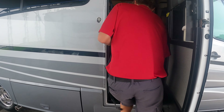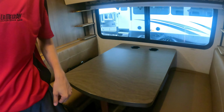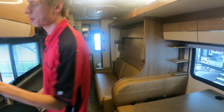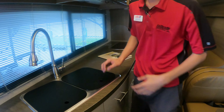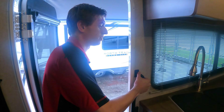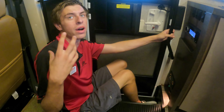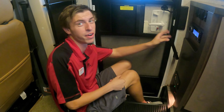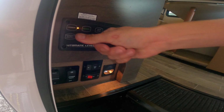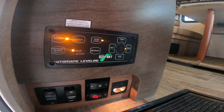So now we'll step inside. It's all closed up right now — we're going to get it leveled and then we'll open up the slide. The first thing you want to do when you get to your site is level the coach before opening the slide. Make sure your cords can reach everything first because you'd hate to level and then find you need to move. Come down here and level the unit — you don't even need the engine on, it can be off or on. Turn on power and hit auto level; it'll do its thing.